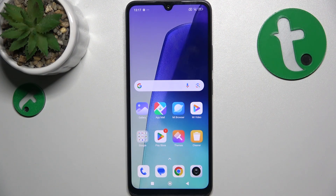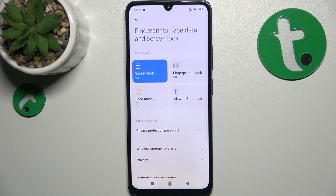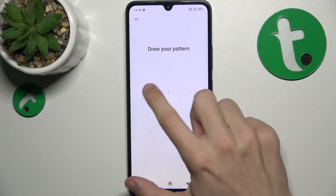To set up fingerprint, go to settings, then go to fingerprints, face data and screen lock, then click on fingerprint unlock, then unlock your device with your screen lock.